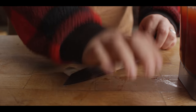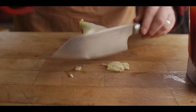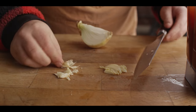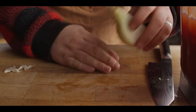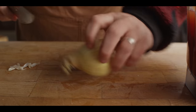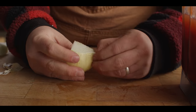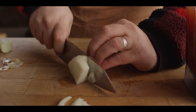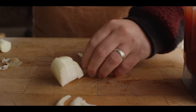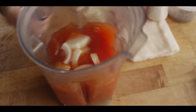For our aromatics, just a couple cloves of garlic — get those crushed, skin off. I'm gonna let the blender do the work on mincing them up. We've also got a quarter of a small yellow onion. Get the skin off of that and give it a quick chop. And then onto the blender.